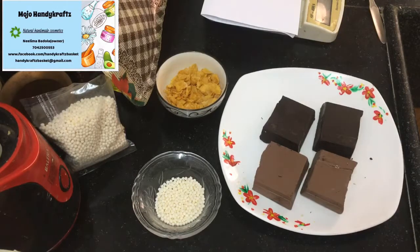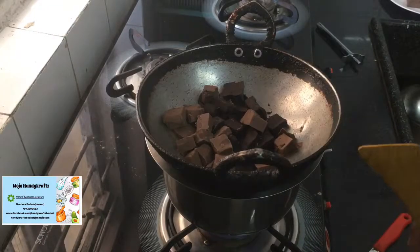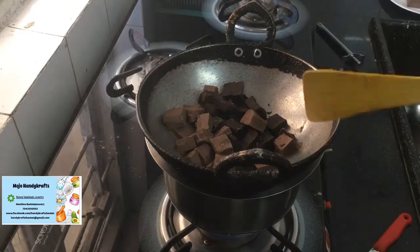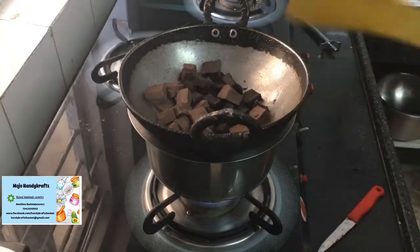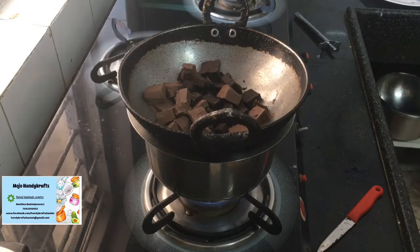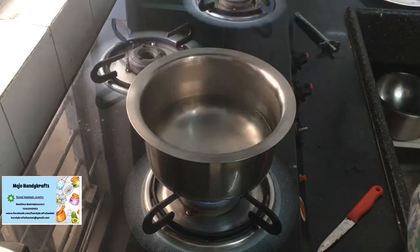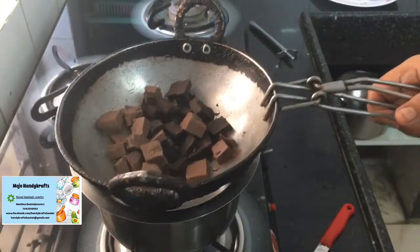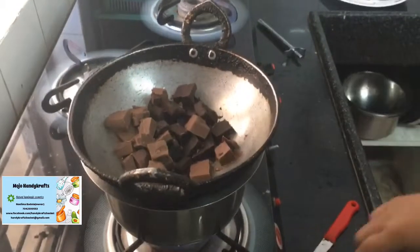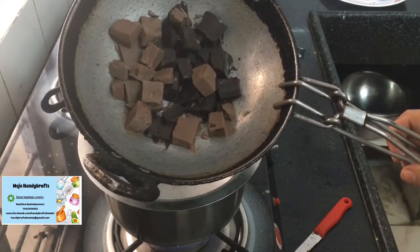So let's go to the double boiler. This is the double boiler I have created — I have taken one kadai, and down below is a vessel in which I have put some water. This is how you create a double boiler. You can see the water in this, and this is how I am going to melt the chocolates. I have chopped the chocolates into not very small pieces.